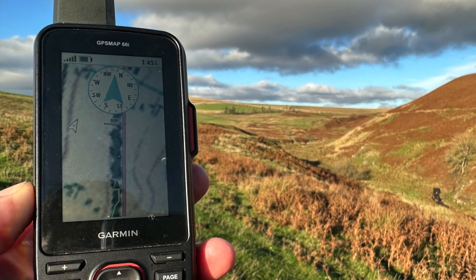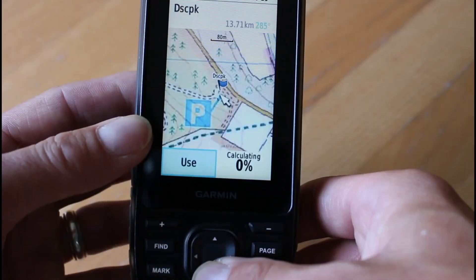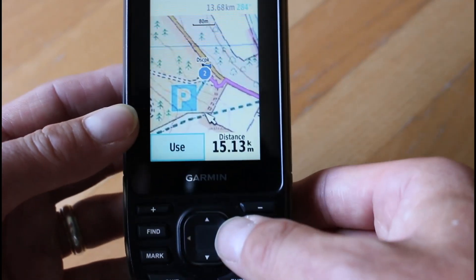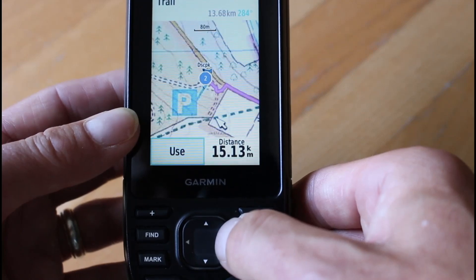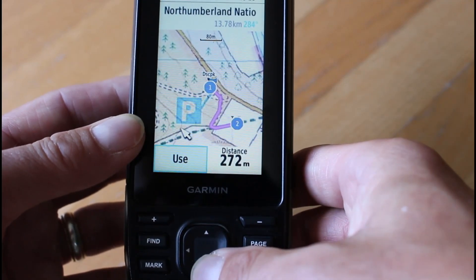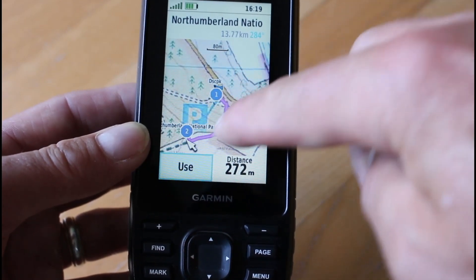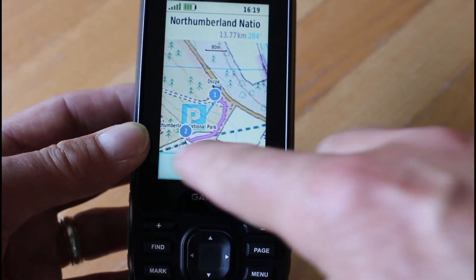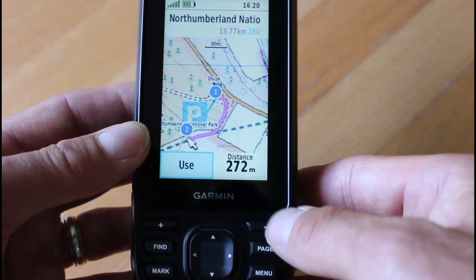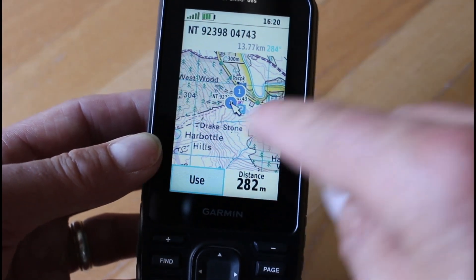But where the Ordnance Survey map does come into its own is if you need to change routes on the hoof — so if you come across a path that's blocked and you need to get out of the route you've been planning, maybe plan a diversion. That's when the map quality really matters. In the UK, in England and Wales at least, you really need something that shows you rights of way. That's either going to be the 1 to 50,000 mapping or the 1 to 25,000 mapping. But remember, we're only really using this for about 4 or 5% of the time — 95% of the time, if we've planned our routes, we're going to be following an arrow on that screen.